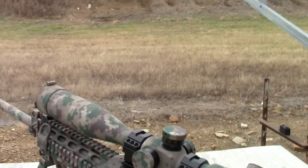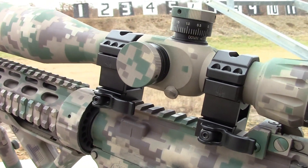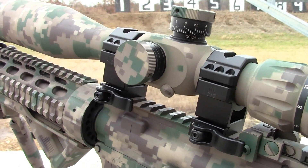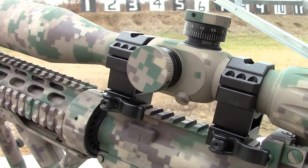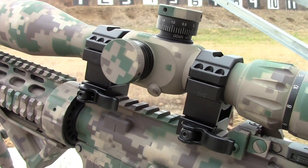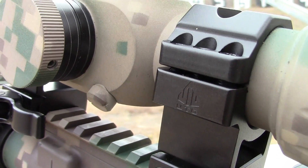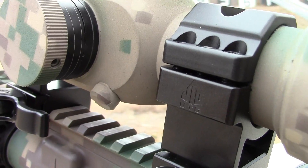First, can you depend on quick-release rings to accurately bring you back to zero if you have to take your scope off and put it back on? Second, can you use two-piece rings like this, or do you need a solid one-piece base? And then third, can you depend on a maker of airsoft and paintball products to bring you these features?